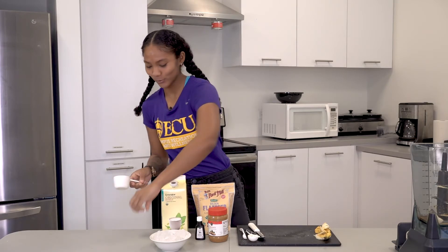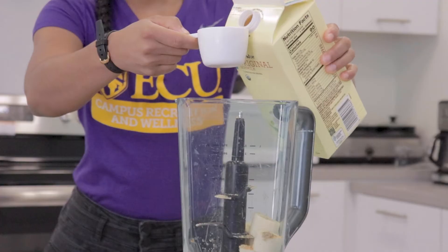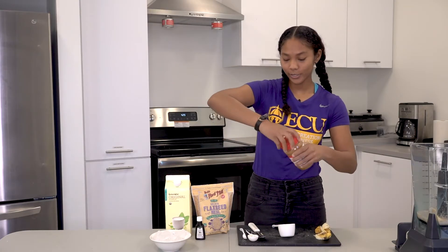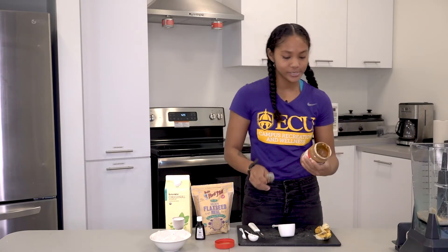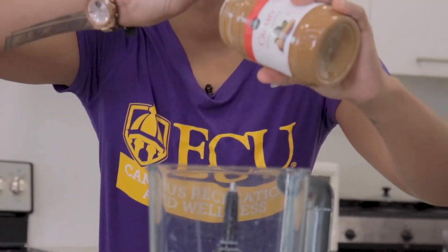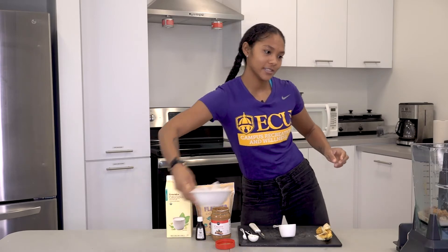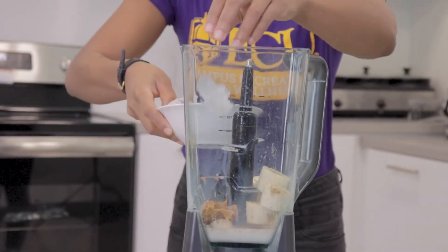And then we're gonna add some soy milk. And lastly we're gonna add some peanut butter for that extra added protein and those good fats. And then you can add some ice if needed to help thicken up your smoothie.